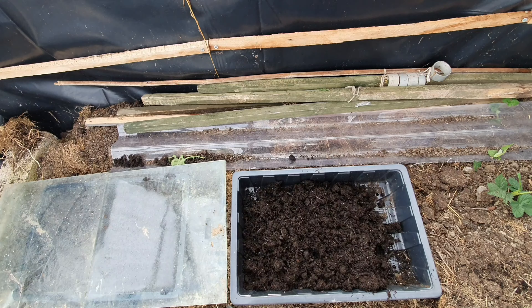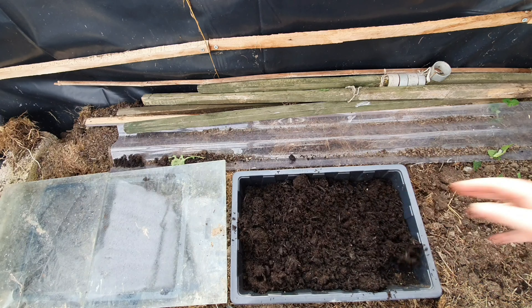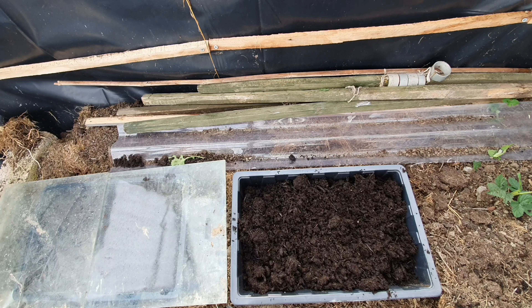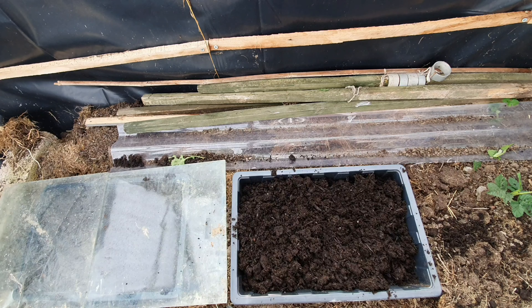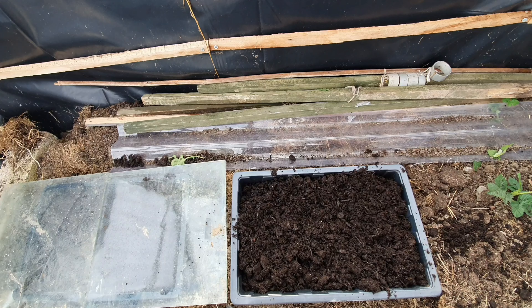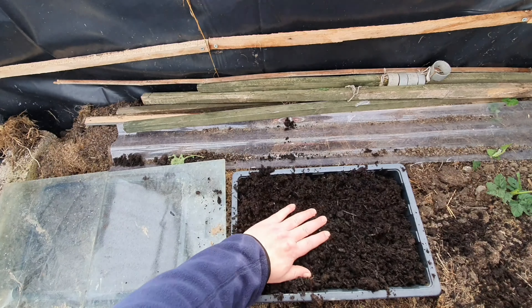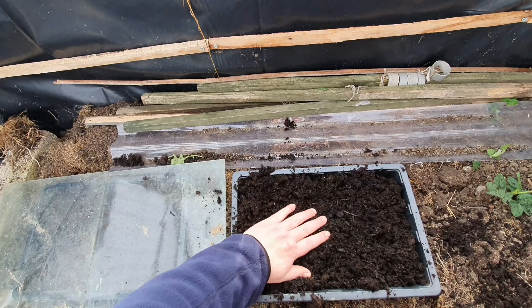It's got a little bit of seed feed just to help with the first few weeks. All we need to do is get the level about half an inch from the top — like so. Just give it a tap down. I normally use a block of wood for this. Just found this in the greenhouse — perfect. This is my new allotment, so I'm still finding out where a lot of things are.